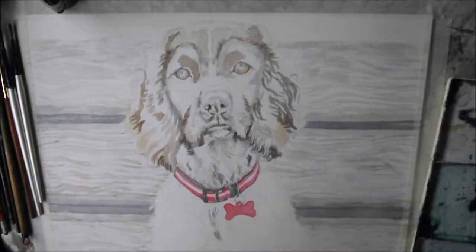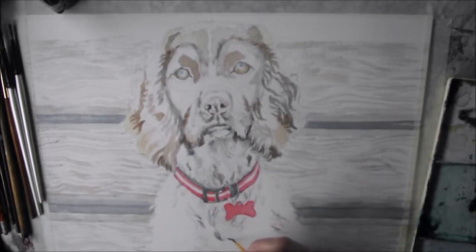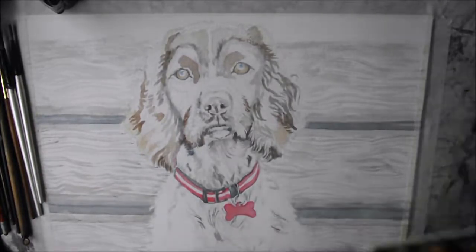Hi, thanks for joining me today. In the studio vlog, I'm going to talk a little bit about color theory. I do use color in my illustrations to add colors not normally associated with the object.